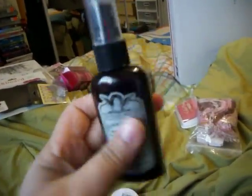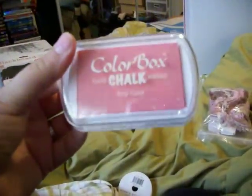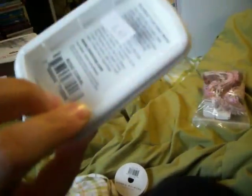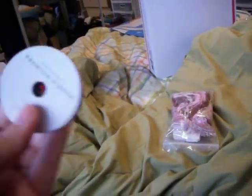Brand new Tattered Angels Glimmer Mist Cream DeRouge — it matches the paper. Brand new Color Box chalk rose coral, and this is normally $6.50 — this is normally $8.00. Here's some American Crafts ribbon — matches the paper. And then I've included some tickets, monthly tickets, some tickets that just say 'because' — just to journal. Some matching fibers. And that's pretty much it for that kit.